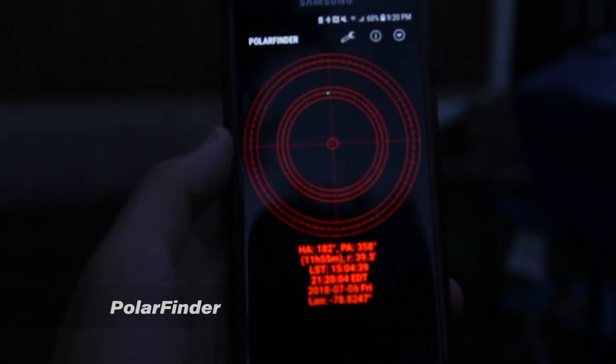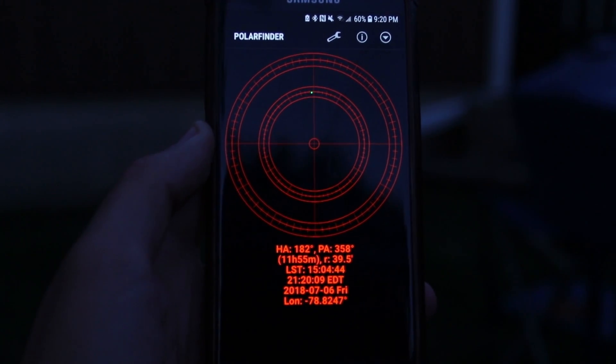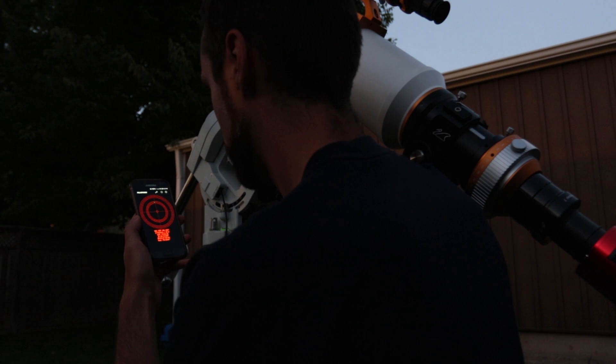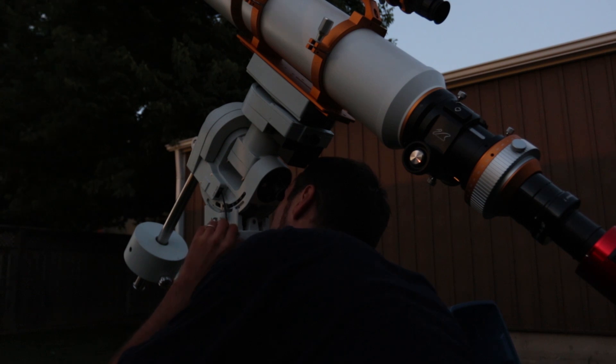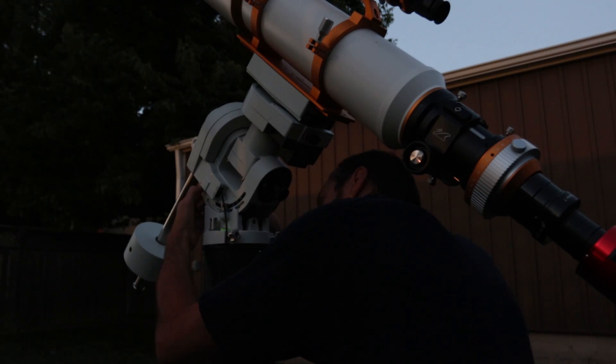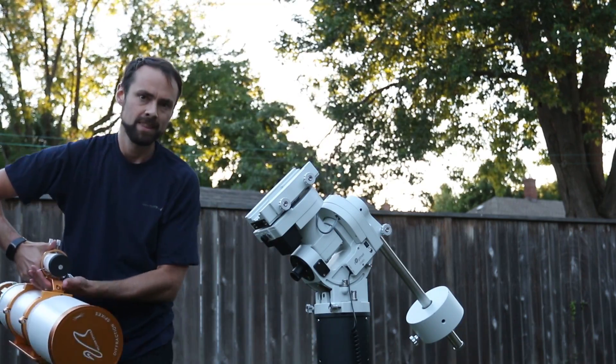The way I do it is to use a simple app on my smartphone called Polar Finder. It tells me exactly where Polaris needs to be in my polar finder scope on the mount from my exact location, using my GPS coordinates and the current time. It's just a matter of matching up what the app tells me with what I see in the polar finder scope. To match it up, you use the ALTAZ adjustment bolts on the mount to actually move the mount head around — you're not moving the telescope, but the mount itself. The entire process only takes about two minutes once you get used to it. If you can't see Polaris or prefer not to do this manually, you should probably check out the Polemaster.